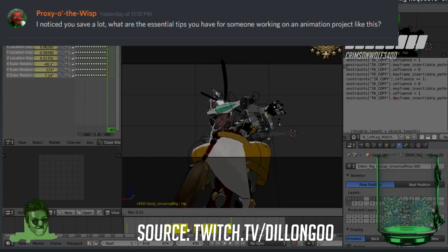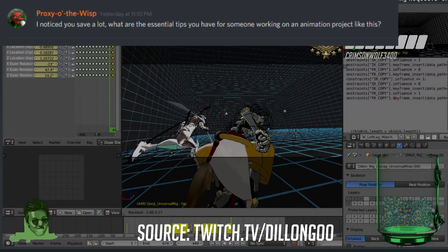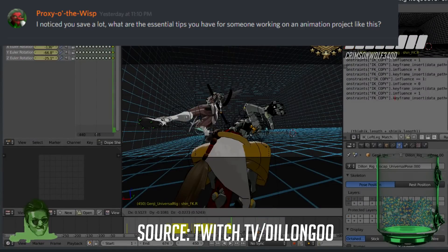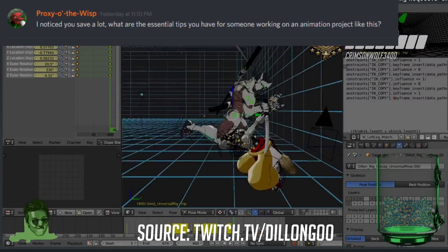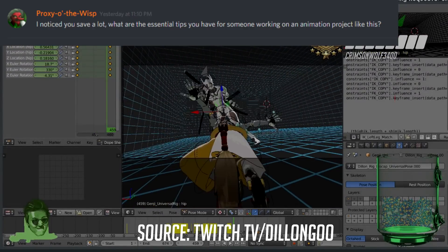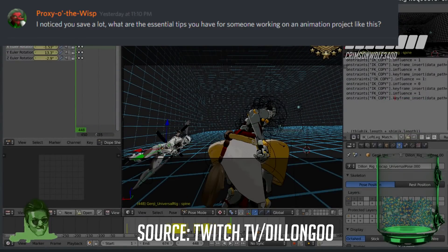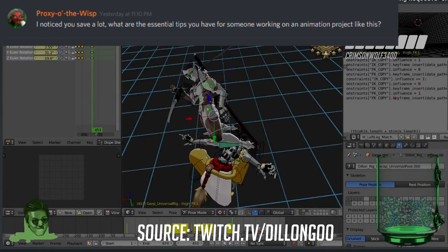An essential tip for working on an animation project like this: budget your time so you allow yourself only so long to work on something. If you don't have a timeline or deadline, you won't finish it — or you'll take a very long time. If you have to cut corners to reach that deadline, sometimes it's worth it, because a finished product is worth more than an unfinished one.